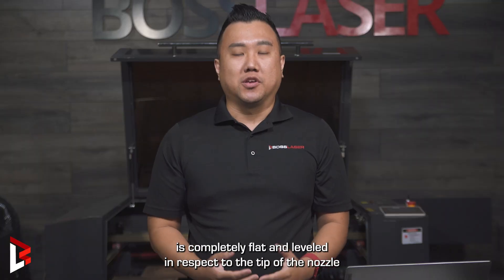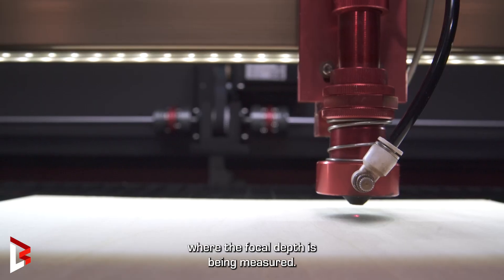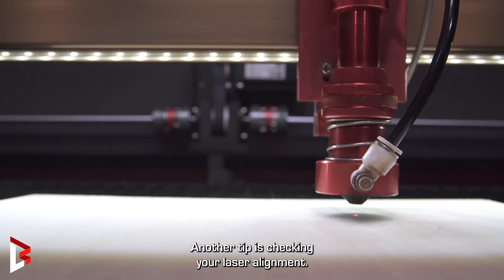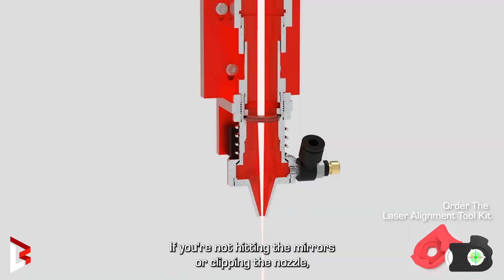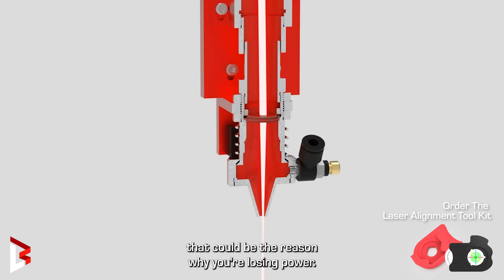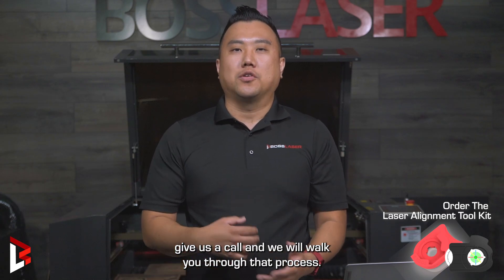Third, you want to make sure your material is completely flat and leveled in respect to the tip of the nozzle, which is where the focal depth is being measured. Another tip is checking your laser alignment. If you're not hitting in the mirrors or clipping the nozzle, that could be the reason why you're losing power. And if you need help with your laser alignment, give us a call and we'll walk you through that process.